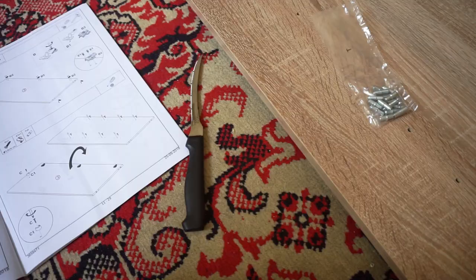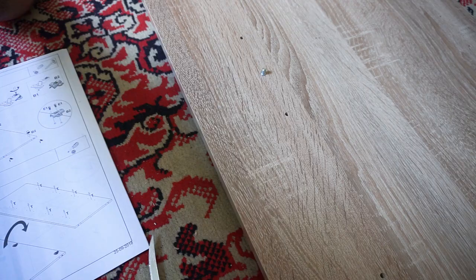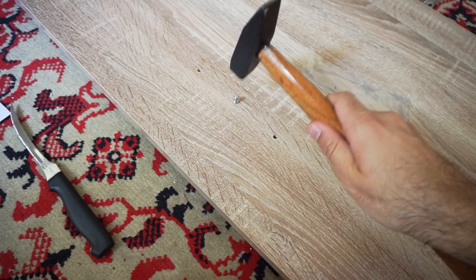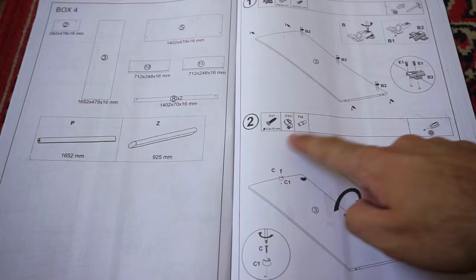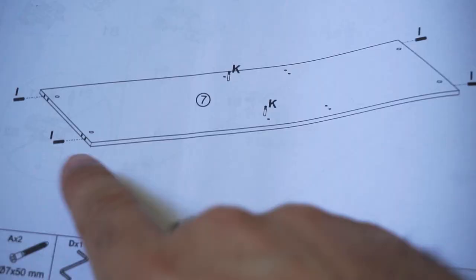Now get the element called T, which is this metal object. On this side we have three holes - three there and three there - and insert the T element into the middle of each and every part. I think it doesn't matter which side goes in, it looks identical. Insert it there - you can push it in with your hand. Go to the next one in the center and insert all eight. Step two is finalized.